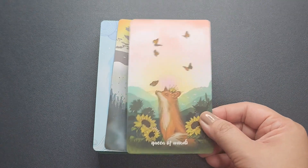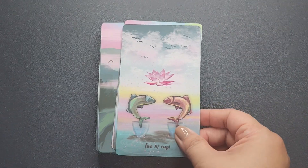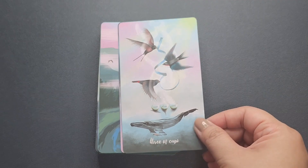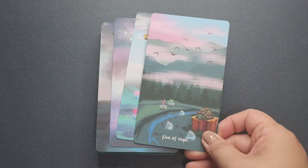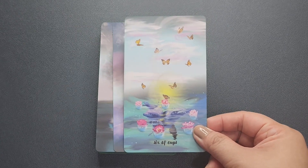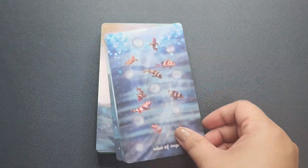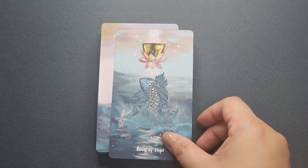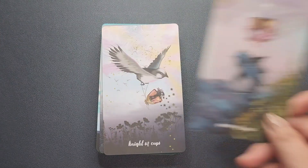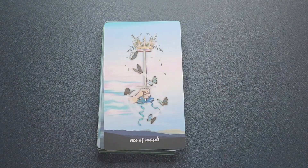The courts are reversed, so they start with the King, the Queen, the Knight, and the Page. Moving on to the next suit — the suit of Cups — and then on to the Sword suit.